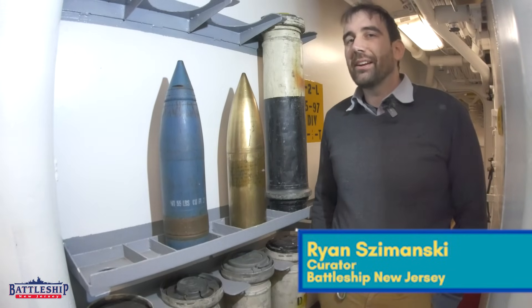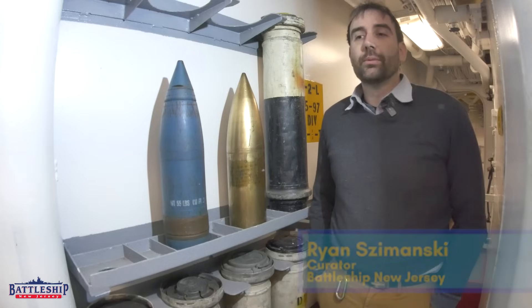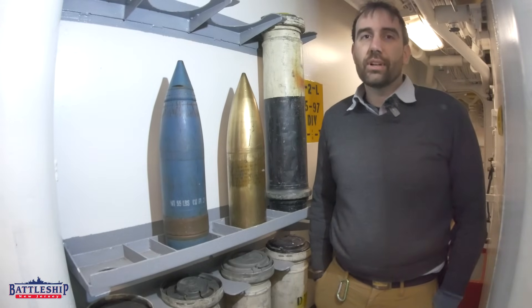Hi, I'm Ryan Szymanski, curator for Battleship New Jersey Museum and Memorial, and today we're going to talk a little bit about inert projectiles.